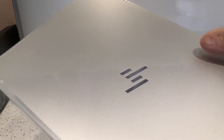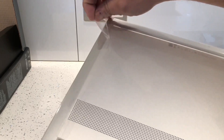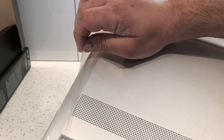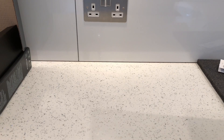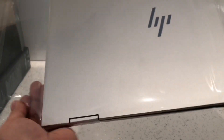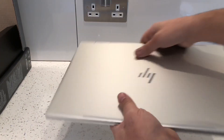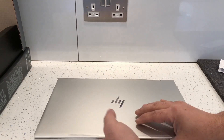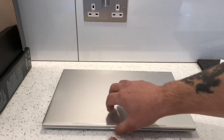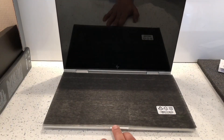Right guys, I'll open it up and unwrap it and see if we can slide this out. This is the laptop — I'll just quickly open it. It comes with this little cotton cloth to protect the screen.